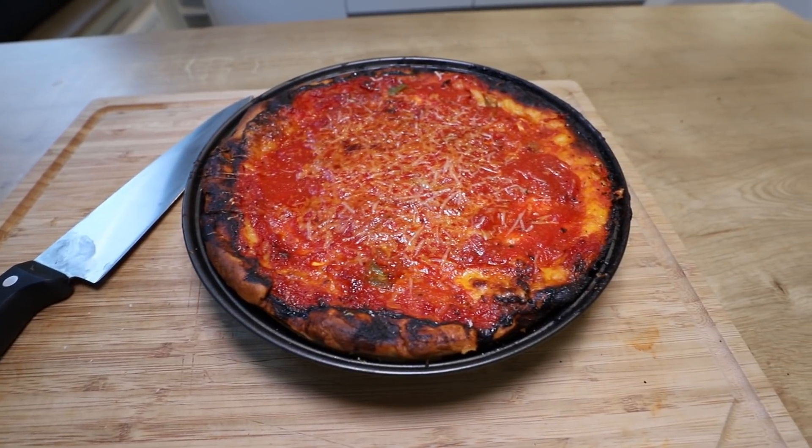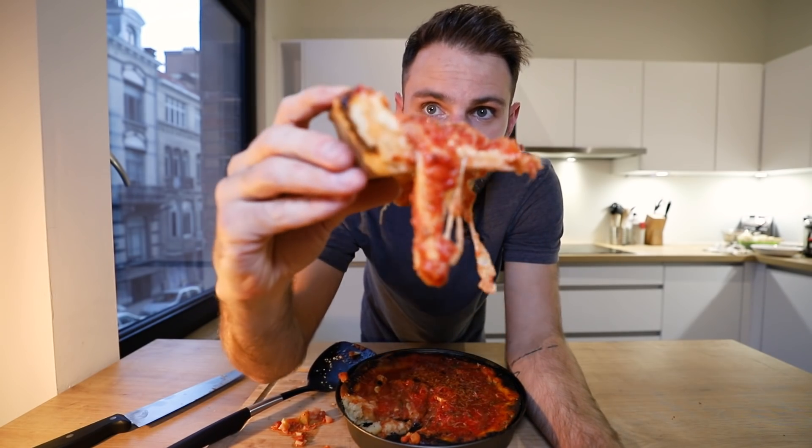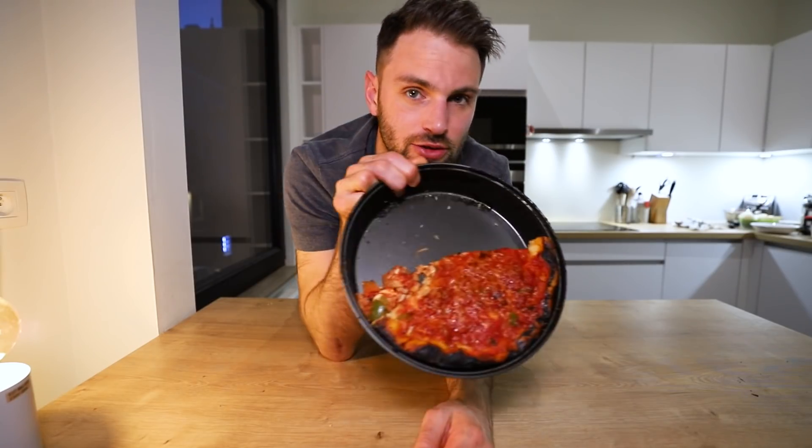Halfway through baking I noticed how runny the whole thing was turning. I could see it bubbling and I was like, oh, that's not good. I went into damage control in the oven and started scooping out some of the liquid, then put on some fresh pizza sauce thinking it would hide everything. Obviously the crust has burnt all around the edges, which isn't ideal. This is the shittiest part about having a cooking show — you can spend all day on something and it turns into that. Do I just call it a day or do I redo it? That is the question.